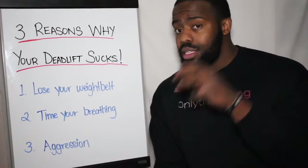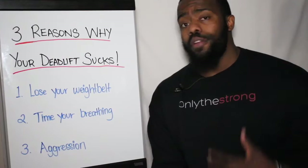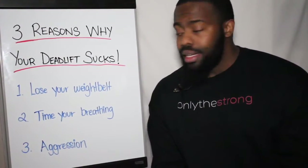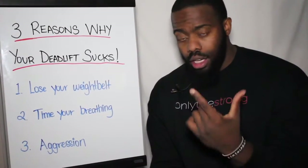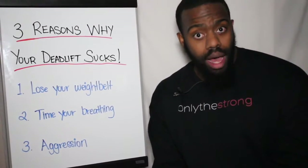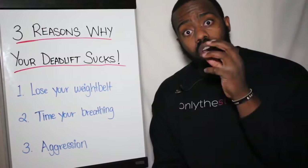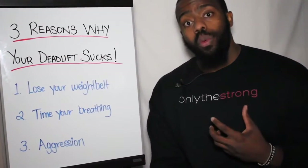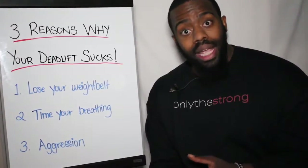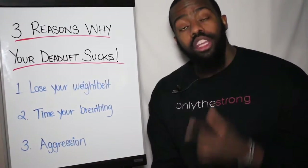Remember, your weight belt is supposed to help you brace a little more effectively so that you can be more efficient in your movement and less prone to breaking down your back. If you cannot brace your abdominals and your core, you can't activate your transverse abdominals — it is not going to work effectively. Get rid of your weight belt, drop your weight, focus on engaging your core and your midline, and you will see your deadlifts spike through the roof.